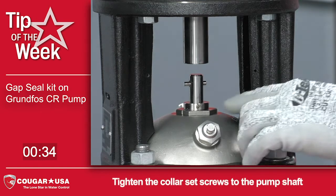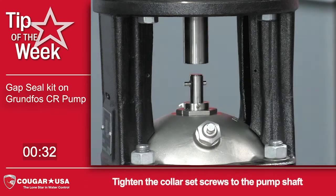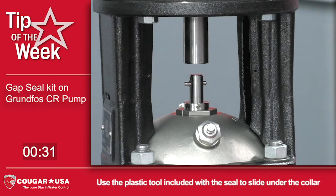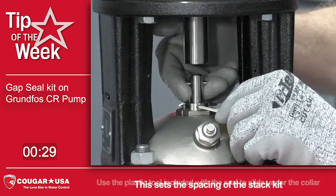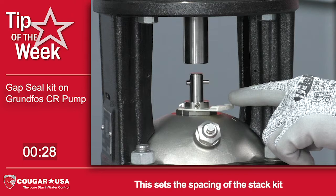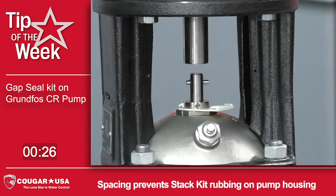After the seal kit has been screwed in, you tighten the collar set screws to the pump shaft. You want to use the plastic tool that comes with the seal kit, and lift and slide that underneath the collar so it lifts up the shaft kit. This is going to prevent the stack kit from rubbing on the pump housing.